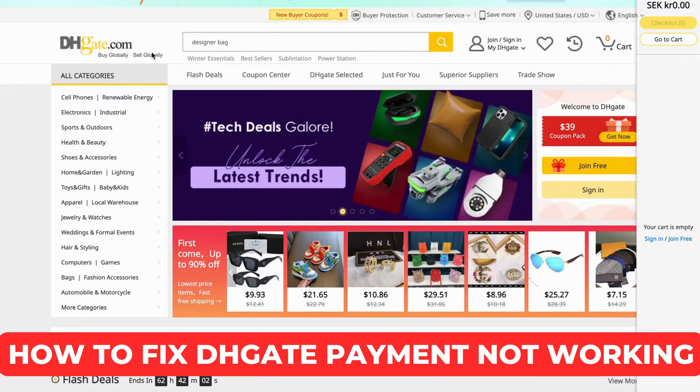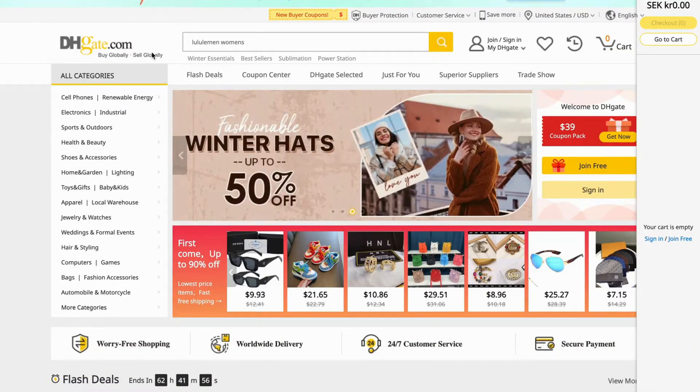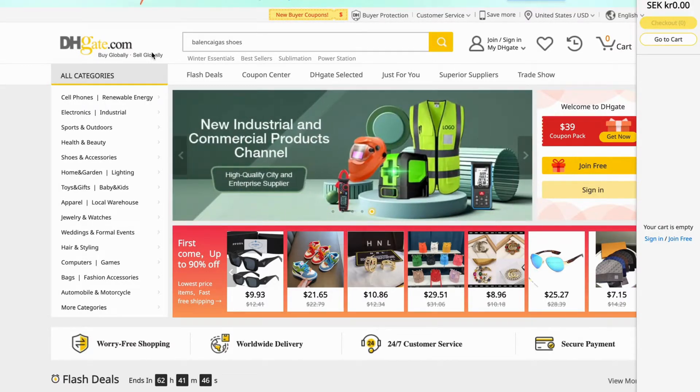Are you currently facing issues with your DHK payment not working and you want to be able to fix this? Well, then you have come to the perfect video, because in this video I'm going to show you step by step exactly how to fix this. It is very important that you watch this video and follow along step by step to make it work.